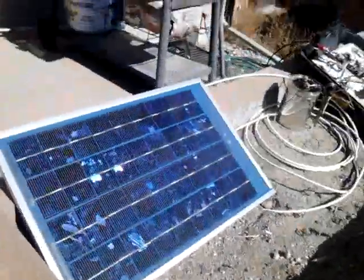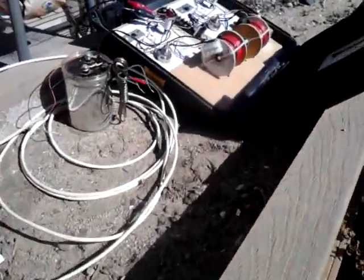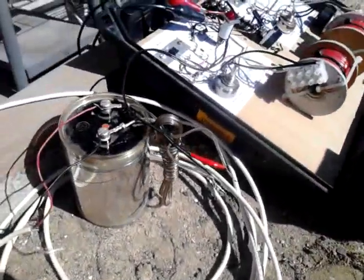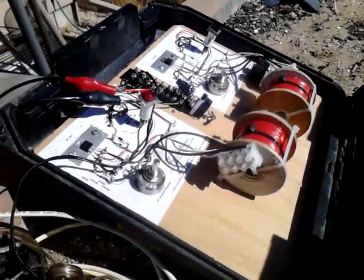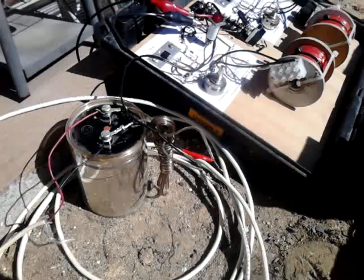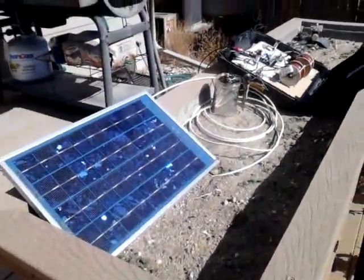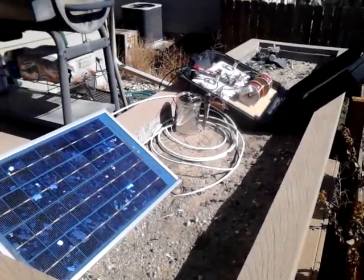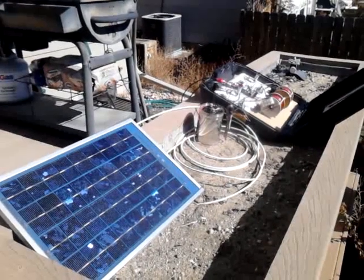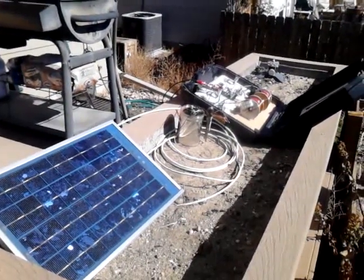Off my little solar panel. Yep, it's working. Alright, left hand out. Let's go!